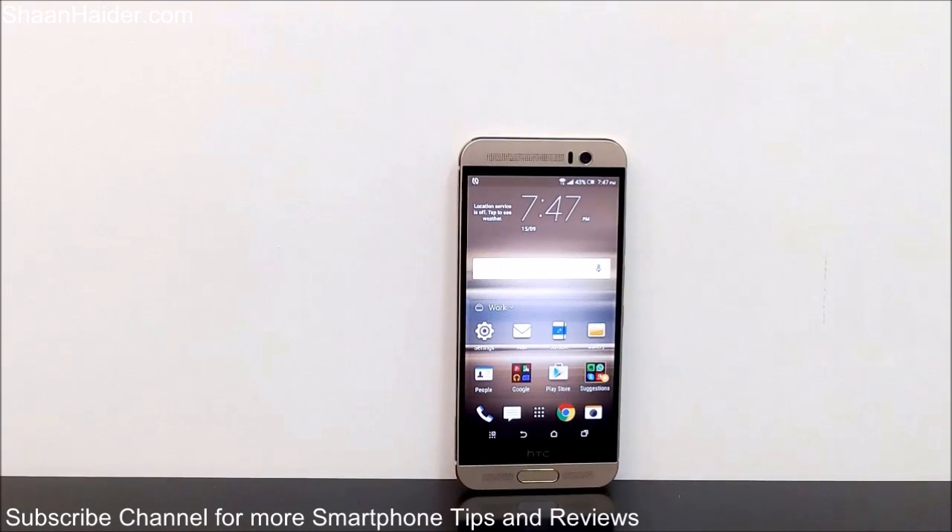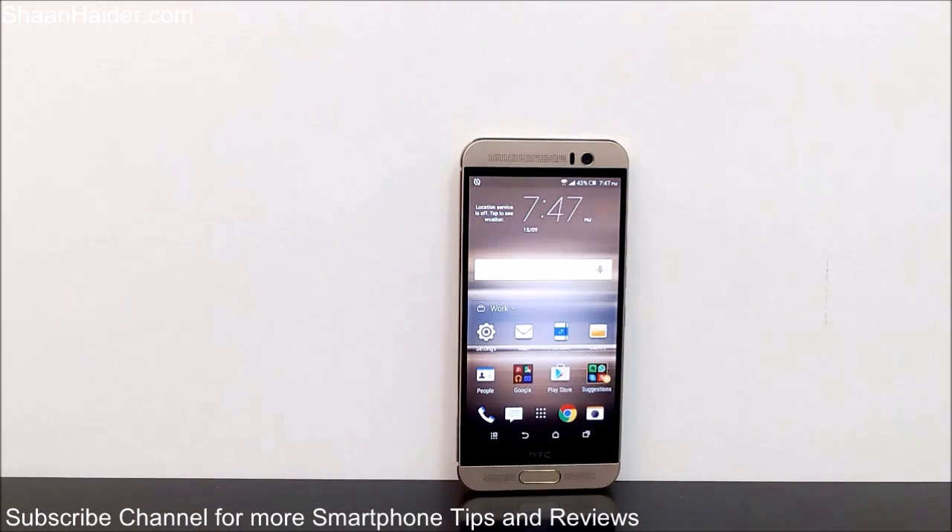Hey guys, this is Sean from seanitha.com, and in this video I'm going to show you how to take a screenshot on your HTC One M9 Plus smartphone, or any Android smartphone.